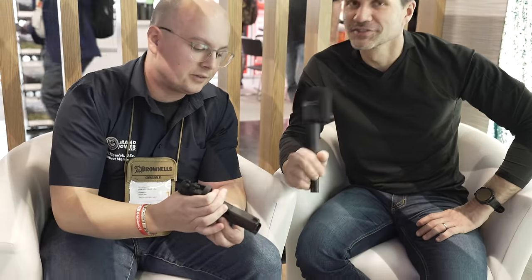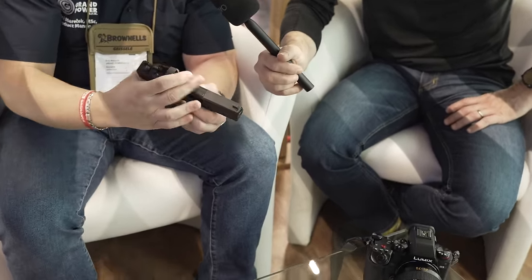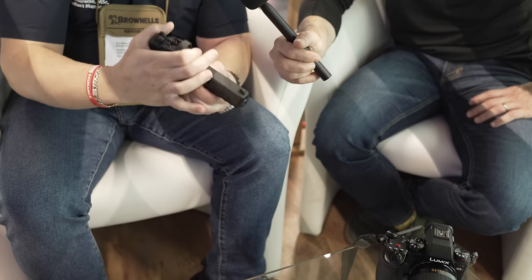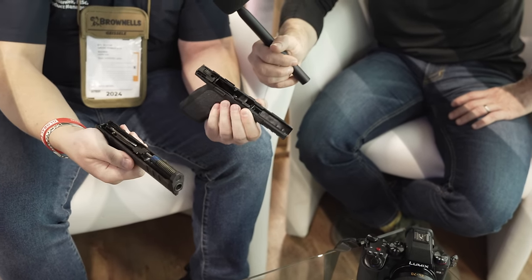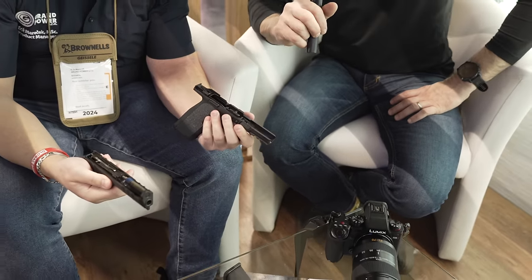The takedown: pull back slightly, push down, pull down — and there we go, just like that. Very simple design.